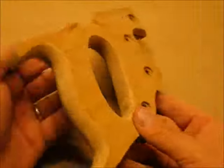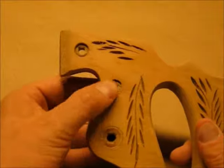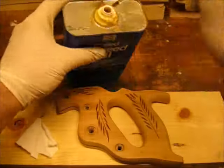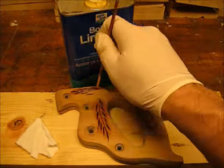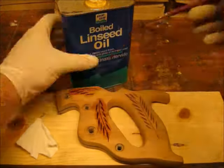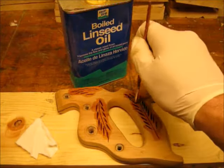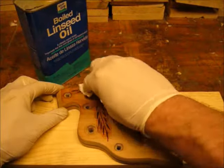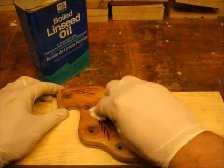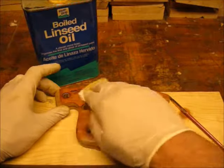Here's the handle completely sanded and ready for a finish. I'm using boiled linseed oil for my finish. I'm using a brush to fill in the carving on the one side of the handle, and once I fill in that carving I'm going to use a piece of cotton rag to apply the finish. I'll let this finish dry 24 hours and apply another coat — I'll repeat that for 4 coats.